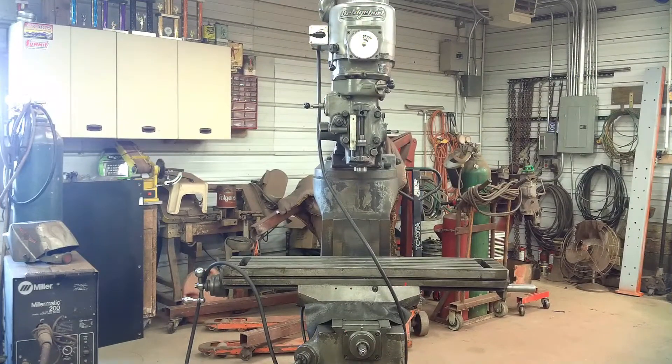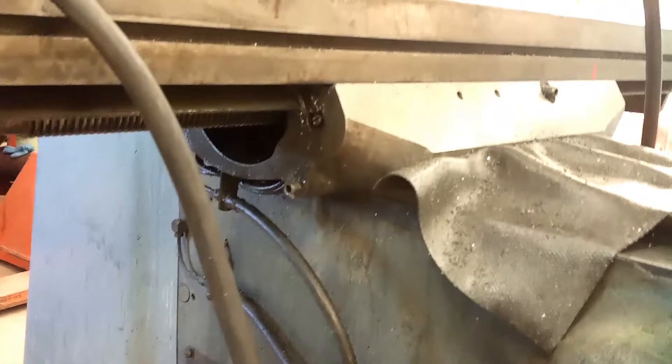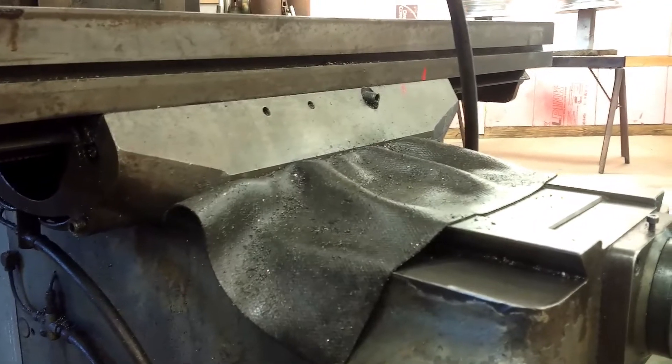My plans are to tear this machine down, go through it piece by piece, clean everything up, repaint it, and have a nice machine when I'm done. As you can see, it's quite filthy. Somebody stole the oiler off of it. The handles for the table locks are gone — they just have set screws in their place to keep people from moving it.